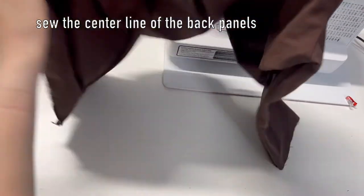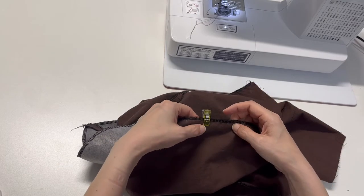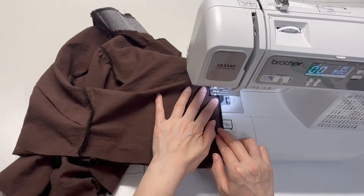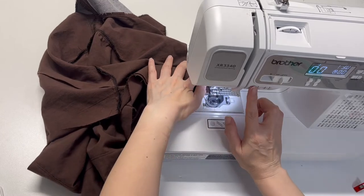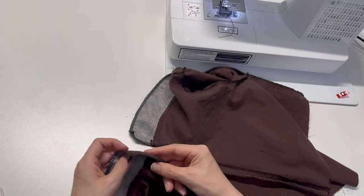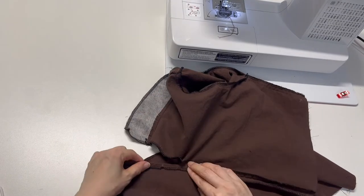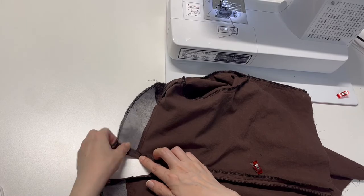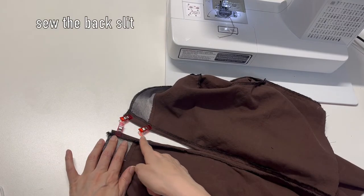Now sew the center line of the back panel. Match the length and mark 5 to 6 inches from the top for the back slit. Sew from the slit all the way to the end. Then sew and finish the top of the back panel and the length and fringe in this way.